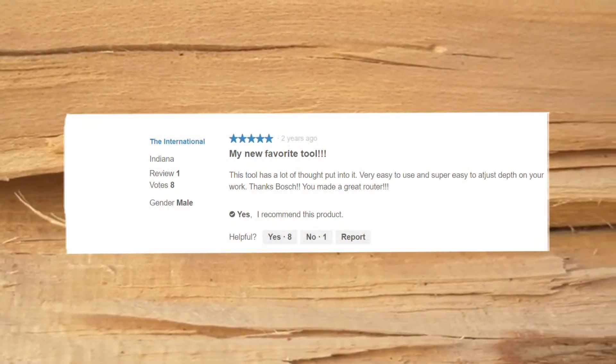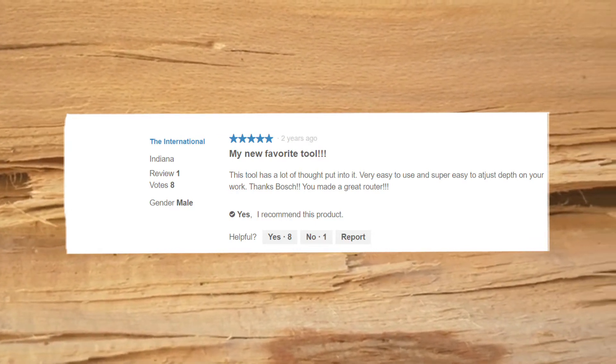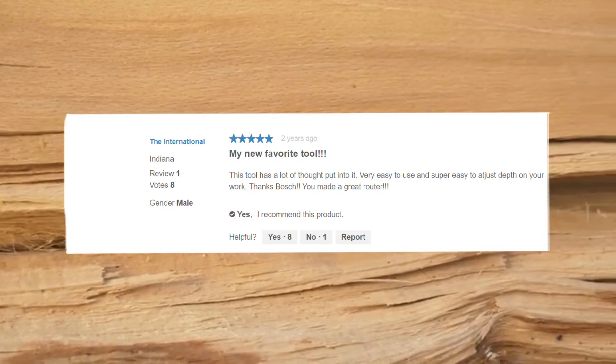My new favorite tool. This tool has a lot of thought put into it. Very easy to use and super easy to adjust depth on your work. Thanks Bosch, you made a great router.